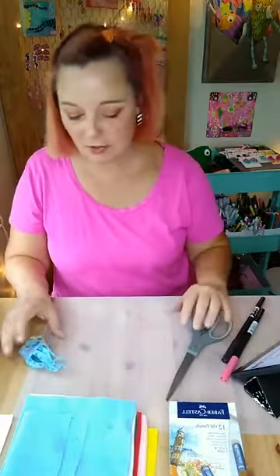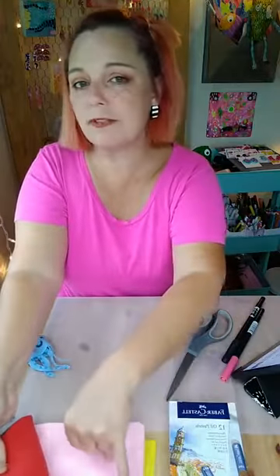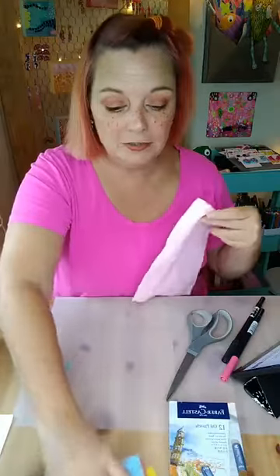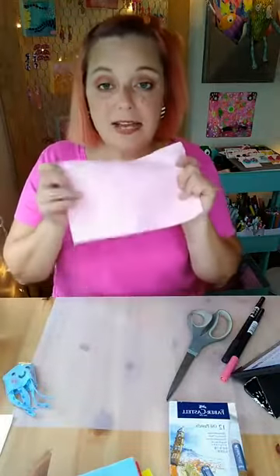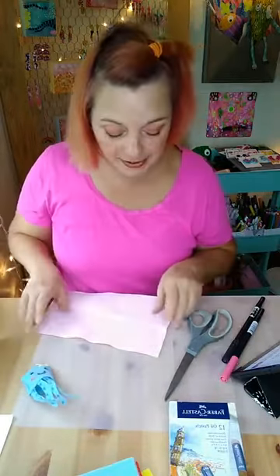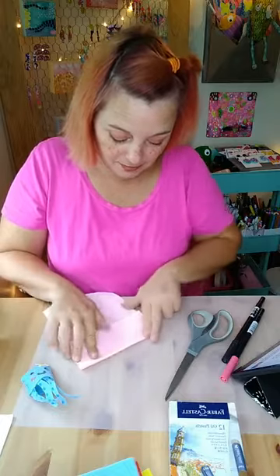First things first, grab a piece of felt in whatever color you have. You could probably do this with other material too — if you had t-shirts or fabric, pretty much any kind of fabric works. If you had fabric that was already printed on it, that would be cute too. I have this pink felt and I'm going to fold it.